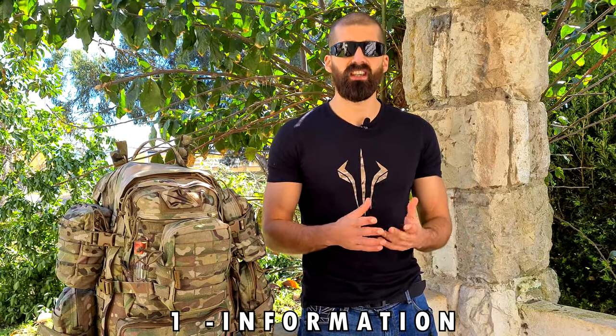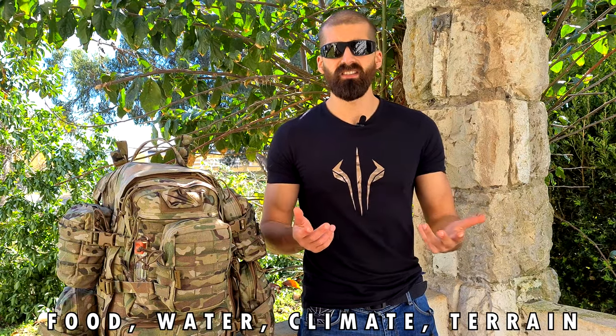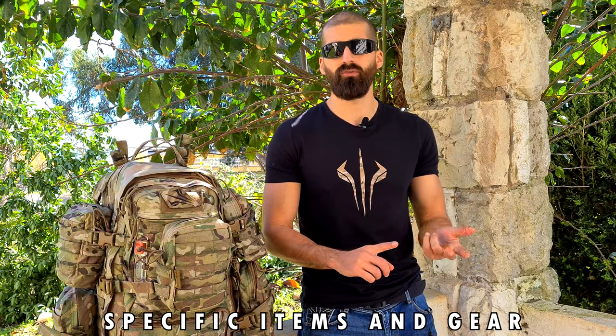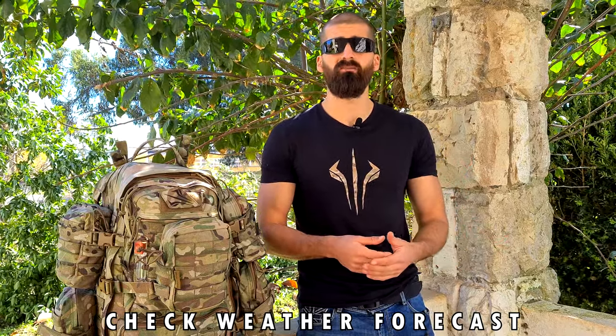Before you get all of the items and gear to put inside your pack, there is something you need to do first: gather information. Getting information about what you're going to do at the event is very important. So if it is a Milsim event, try to see if the organization is going to provide you with food and water, or if you have to bring it yourself. Also try to see if you're going to sleep on the field or in a specific location provided by the organization.